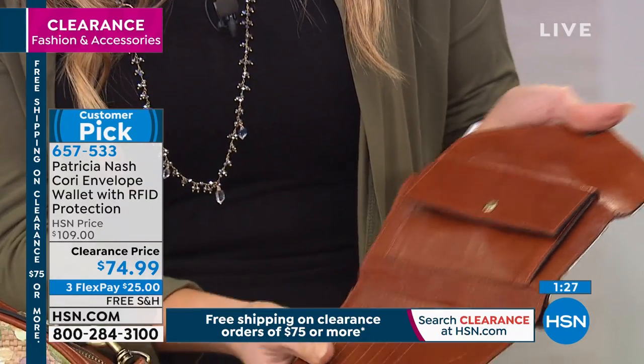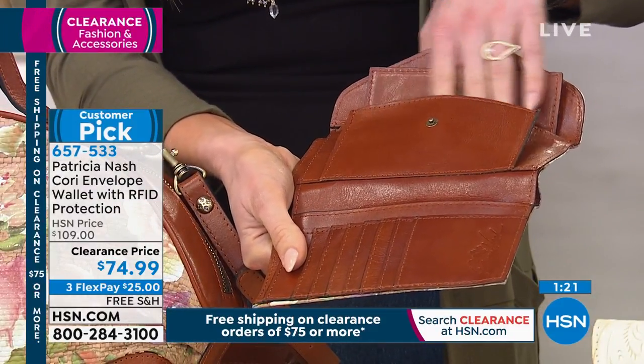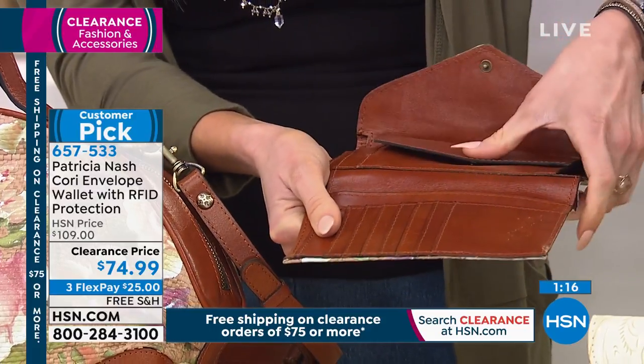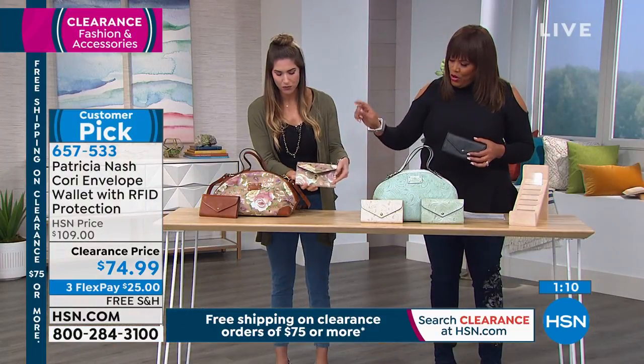Just show us inside. Oh, there you go. Very nice. And I even saw that someone — if you have a smaller cell phone, you can even fit your phone in there too. So you're looking at the Rose Straw Garden that matches exactly with the Rose Straw Garden bag.